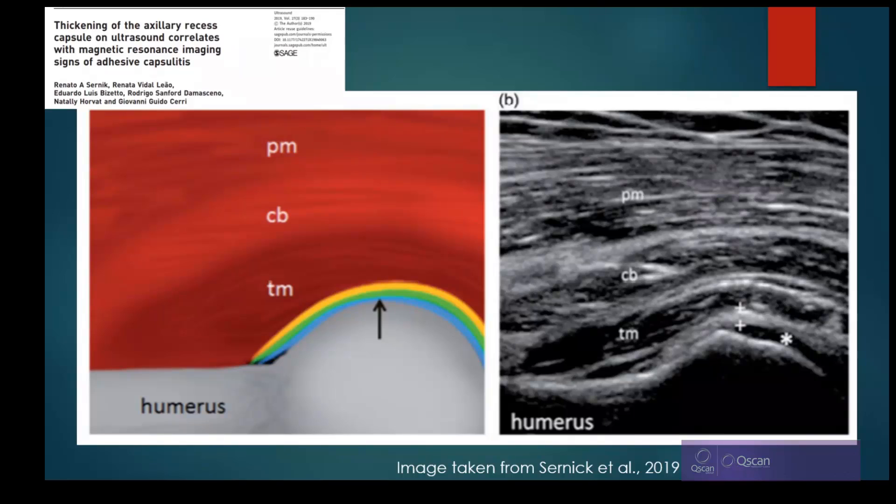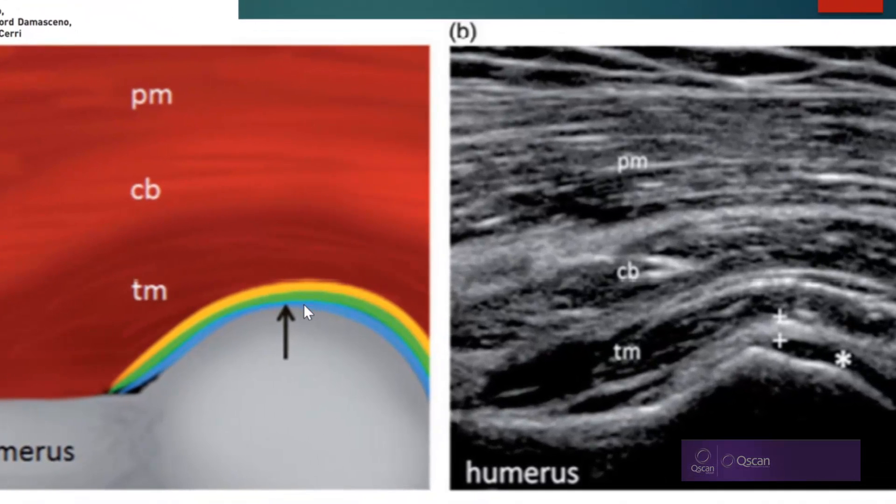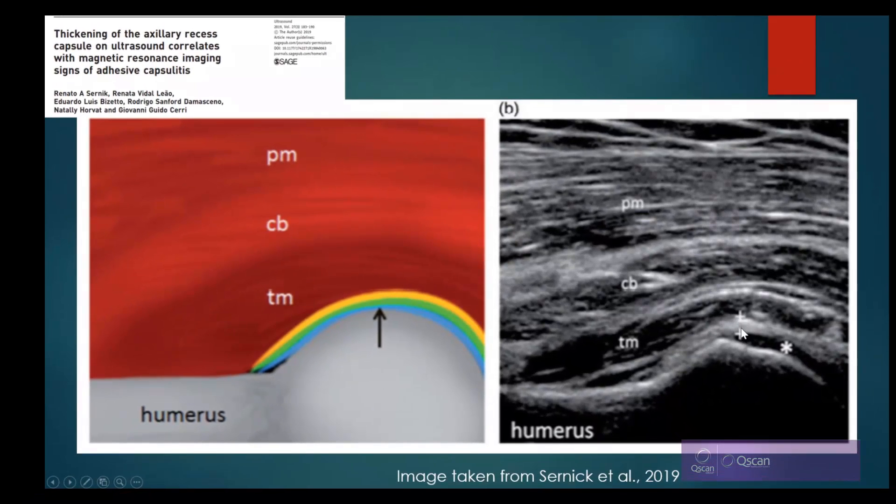The axillary recess anatomy shows the synovium in blue and the hyaline cartilage overlying it, representing the hypoechoic region where the asterisk is. The green represents the inferior glenohumeral ligament. Between the calipers on the ultrasound image, that's what we're measuring for adhesive capsulitis. The joint capsule, shown in yellow, and the ligament together form a complex — essentially we're measuring the two together. Cernic established a two-millimetre cutoff as the upper limit of normal, finding that patients with adhesive capsulitis had a thickness greater than two millimetres.